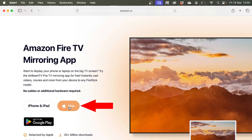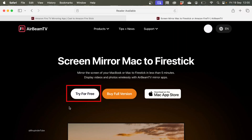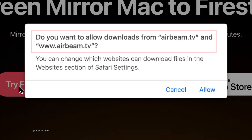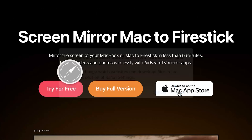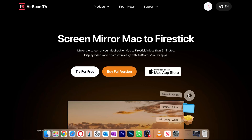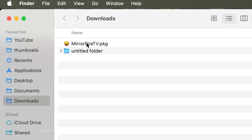You should see Fire TV — click on it to select it. To mirror your Mac, select Mac, and to try it for free, select Try for Free. You'll get a message asking if you want to allow downloads from airbeam.tv — click Allow to start the download.